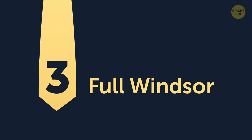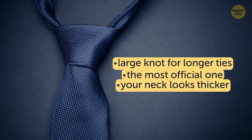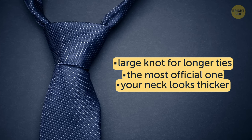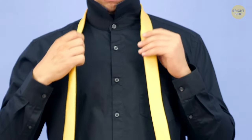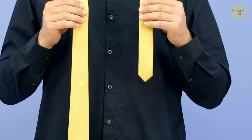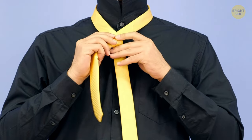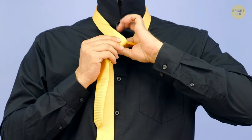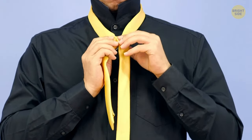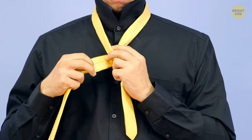3. Full Windsor. This one is a large knot for longer ties that's probably the most official one. It also makes your neck look thicker, which adds to the masculinity. Take a tie and put it around your collar so that the thick end is on the right, about a palm's length below the waist. Make an X of the ends, bringing the thick end over the thin one. Pull the thick end behind the thin one and through the loop around your neck, holding the X in place with the other hand.